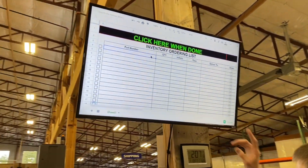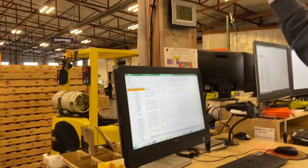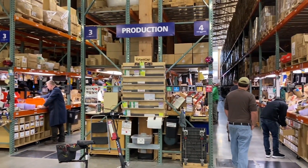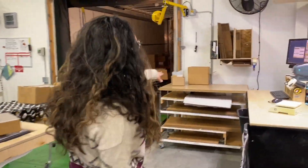My favorite improvement of 2019 is the inventory order board. There are multiple computers throughout the facility where you can write down the part you need. It used to be a clipboard over here, but now it has saved a lot of time — people no longer have to walk from shipping over to production to write that down. Now it's all done on a Google document.